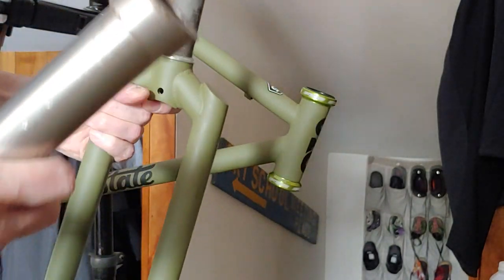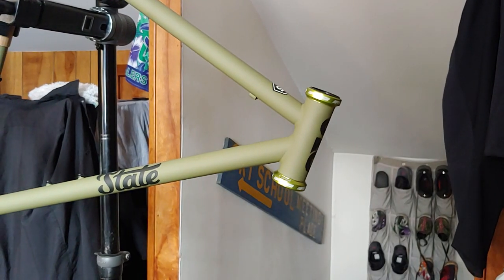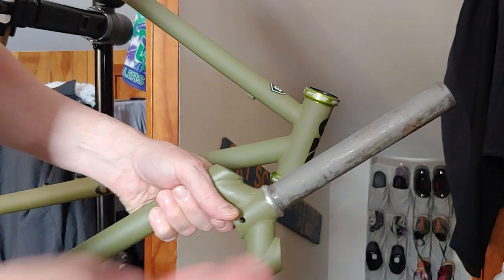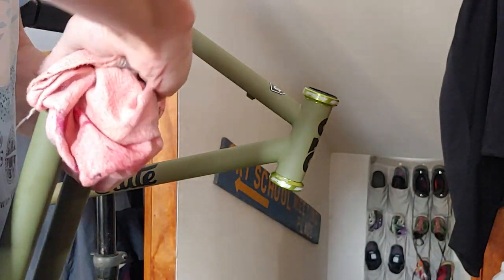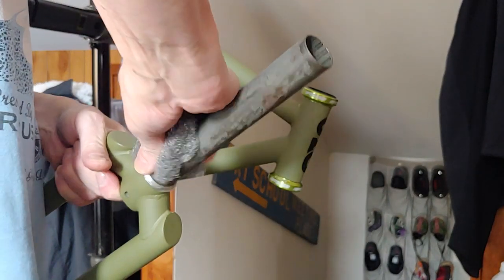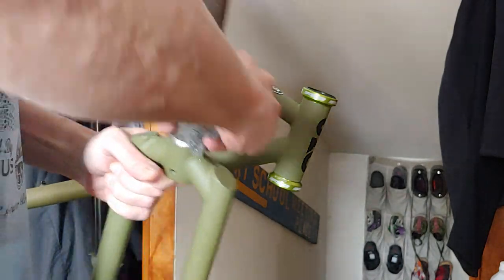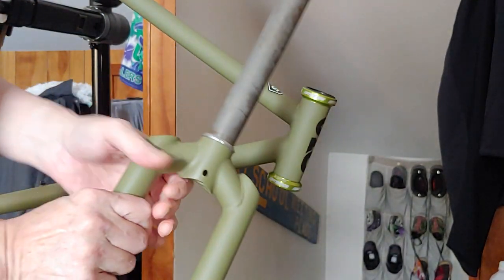There we go. I'm going to go get a rag and something to clean up my mess. I got a piece of steel wool and a rag. I'll go around with the rag and clean up any of the filings — this is because it marred up the aluminum some. Now we're talking. Looking good.